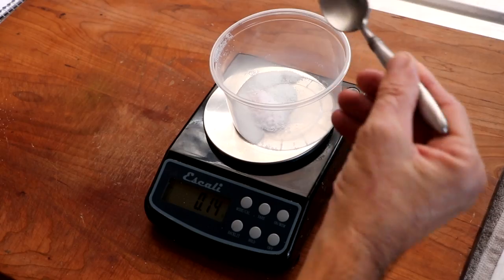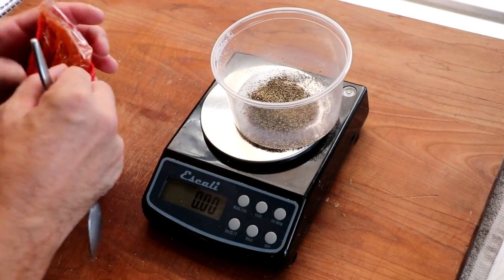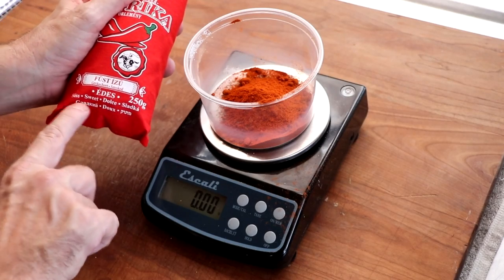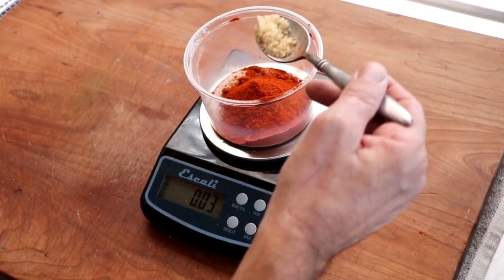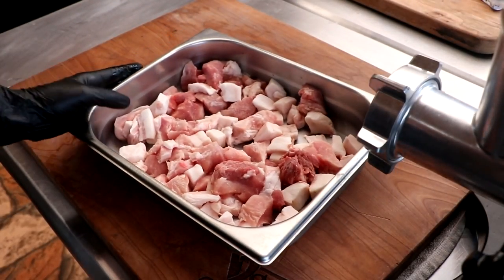We've got salt. We're going to be adding cure number one. I'm also going to be adding pepper. If you're going to make a Hungarian sausage, you've got to use Hungarian paprika — I'll put a link for this specific brand of paprika, it really makes it. We're going to be using a hot and a sweet version of Hungarian paprika in this sausage. We're also going to be adding some minced garlic, and finally just a touch of caraway. And that's it.